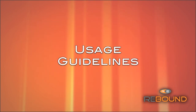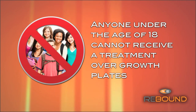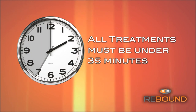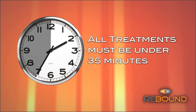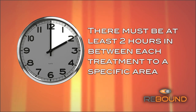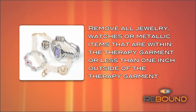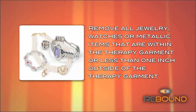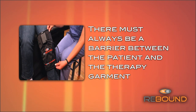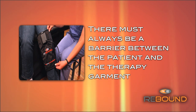The following are the required usage guidelines for the Rebound system. Anyone under the age of 18 cannot receive treatment over growth plates. All treatments must be under 35 minutes. There must be at least two hours in between each treatment to a specific area. Remove all jewelry, watches, or metallic items within the therapy garment or less than one inch outside of it. There must always be a barrier between the patient and the therapy garment — this can be clothing, a towel, a stockinette, or something similar.